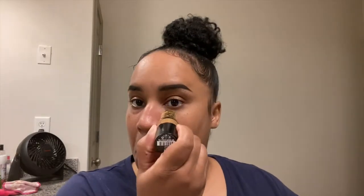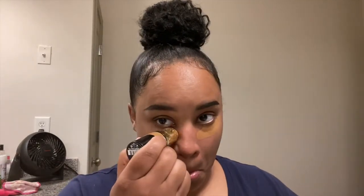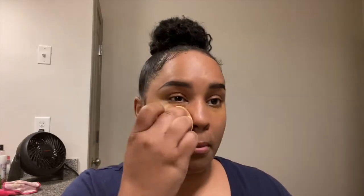Next we are going to be going in with my concealer. This is my Milani Conceal and Perfect foundation slash concealer — I love this, I use this every day. That's why it's called my everyday makeup routine. We're just going to blend this in real good because the color looks different from my skin, but I promise it's going to come together in the end.